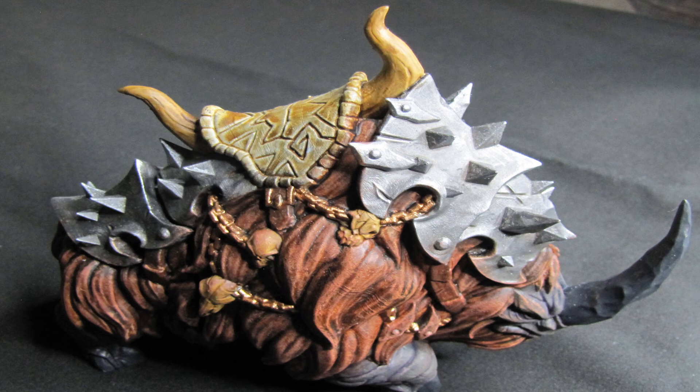However, it has a couple of issues that start to pop up once you get into the details. The face is excellently modeled. The legs very much sell the idea of a Wooly Rhino, but some of the skulls attached to the chain don't necessarily feel properly scaled — they feel a little bit too large.